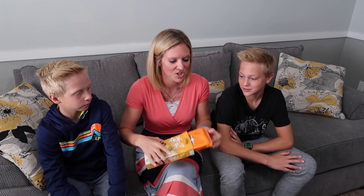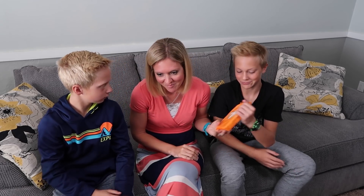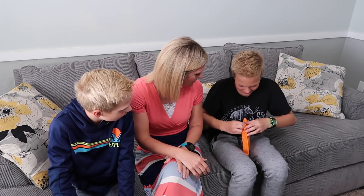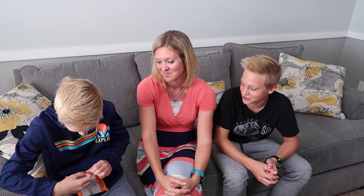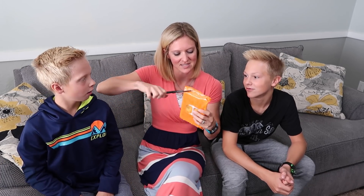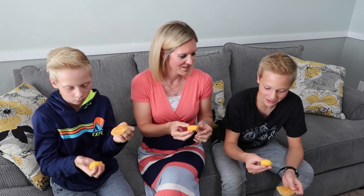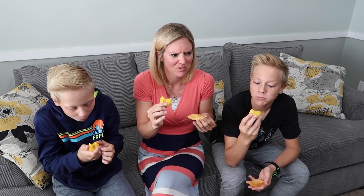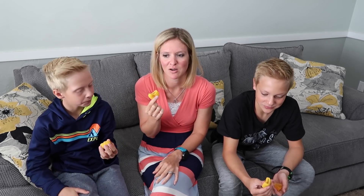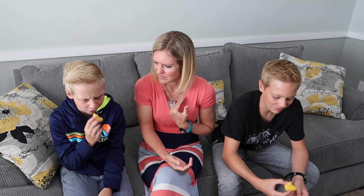Mango mochi — Hayley says mochis are good and I like mangoes. What do I know about mochi? It's squishy. The texture is like a squishy kid's toy — it's like a marshmallow that's not really a marshmallow. The texture is so weird. It's not very sweet either. That's pretty standard for Asian desserts — they're usually not very sweet.